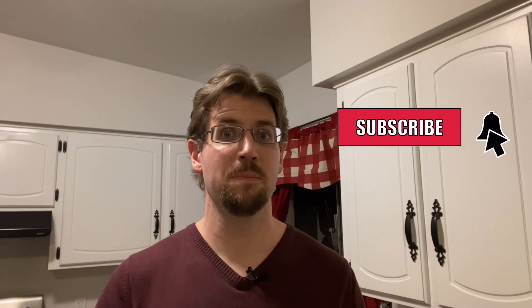If you guys enjoyed this video, make sure to give it a like and don't forget to subscribe and hit the little notification bell to be notified every time I upload a new video. Until next time, you guys have a great rest of your day.